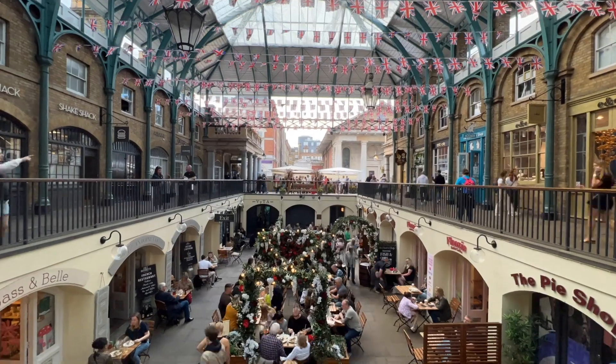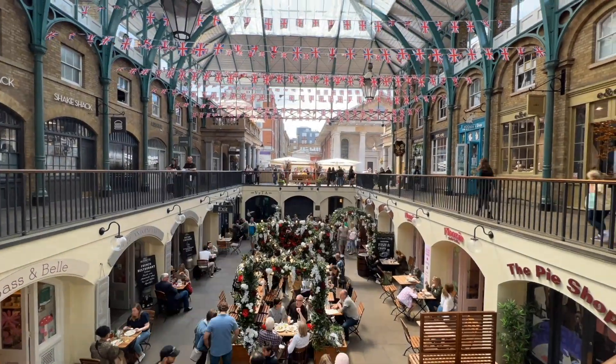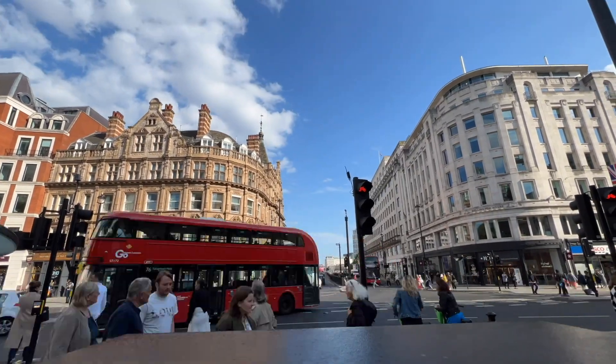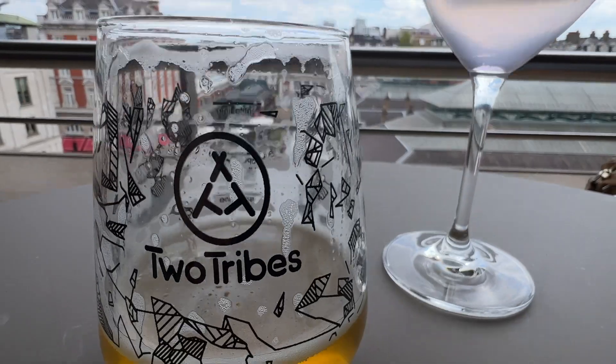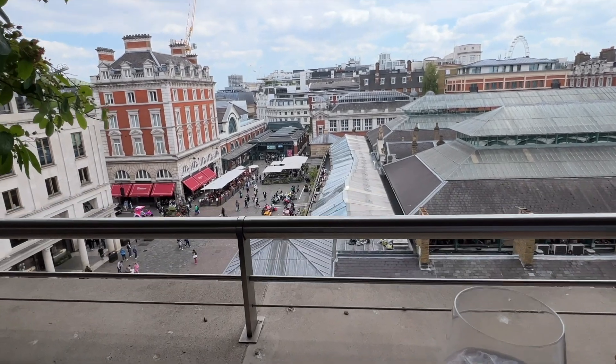I've been crazy busy. Me and the family spent all day in London yesterday, which was awesome. There's something about your home city — just spending some time in it with nothing to do, a few hours to kill, go for a nice drink, soak up the atmosphere, walk around the crowds, and enjoy the vibe. Brilliant.